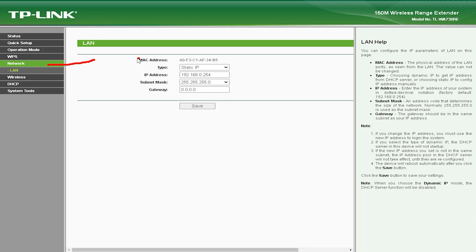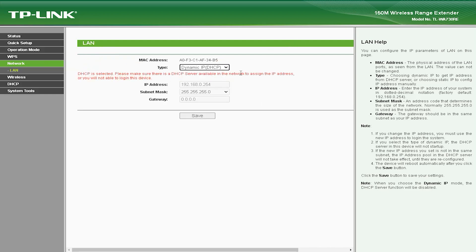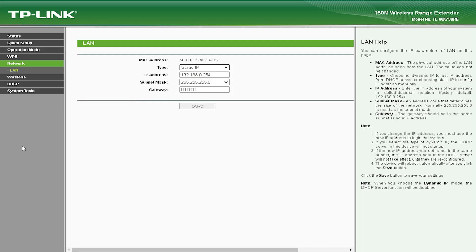The TLWA-730V comes with only one Ethernet port, which may not be sufficient for users who need to connect multiple wired devices to their network.